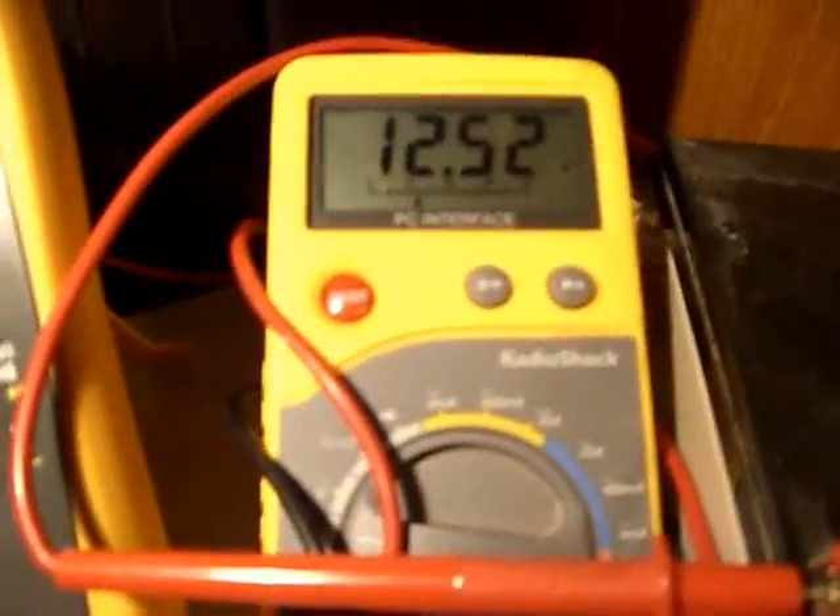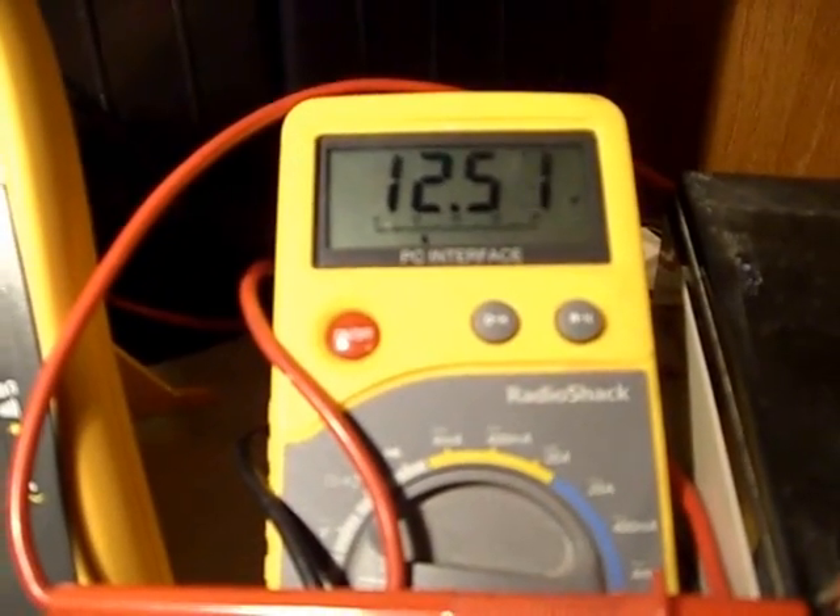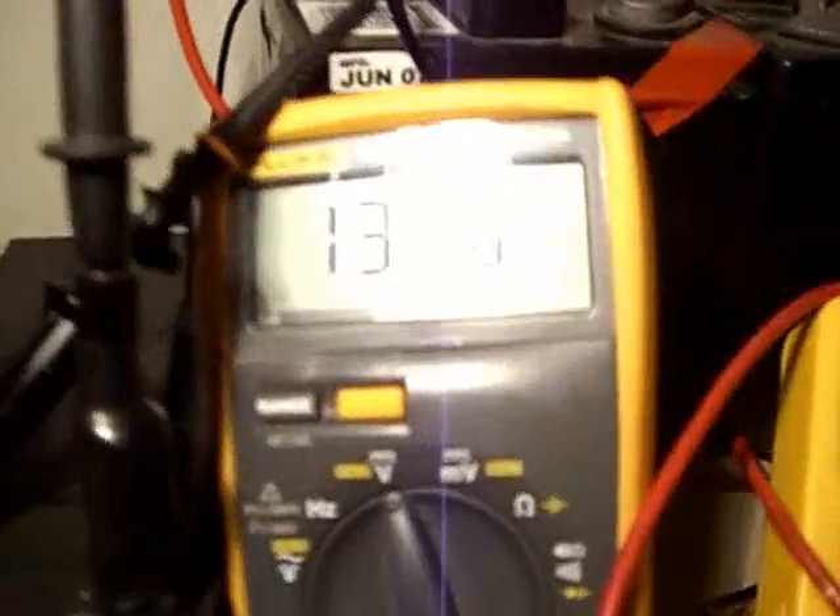The front battery is at 12.51, 12.52, and the battery getting charged is up to 13.45.